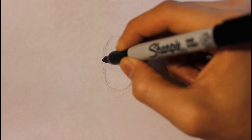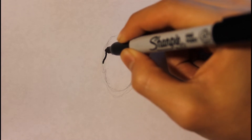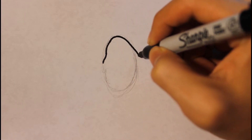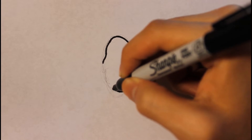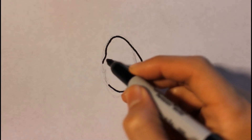We're gonna get started by drawing the side view first. You can follow the circle, and this part we're gonna draw will be bigger than the circle. This shape will represent the head.